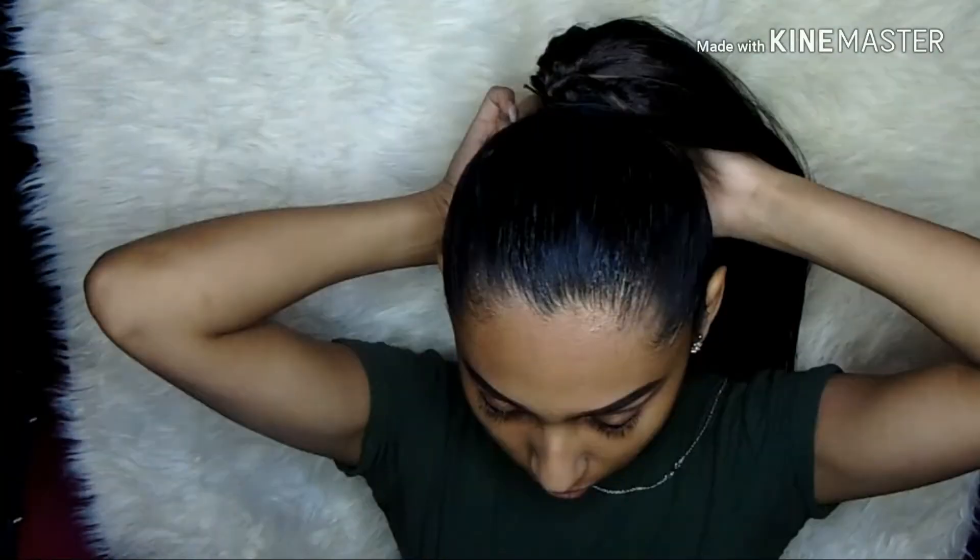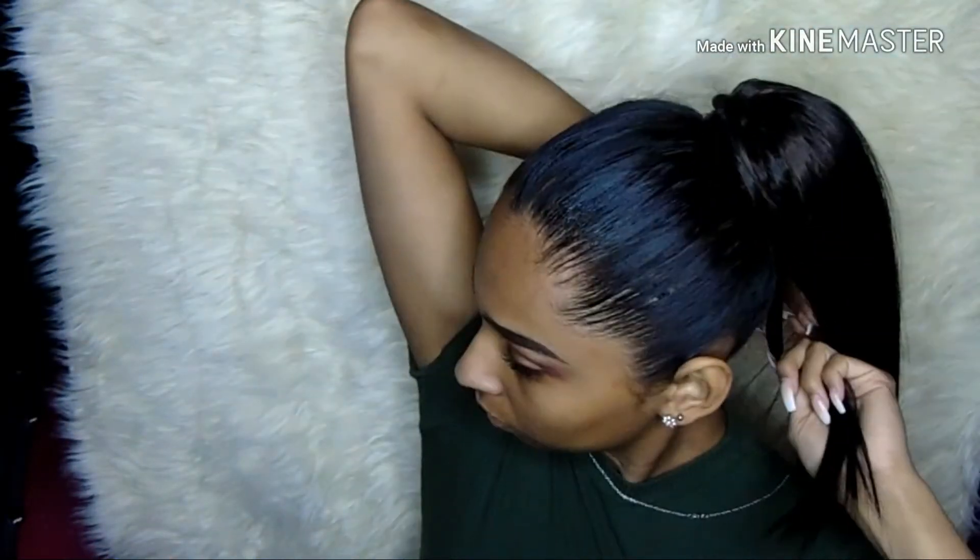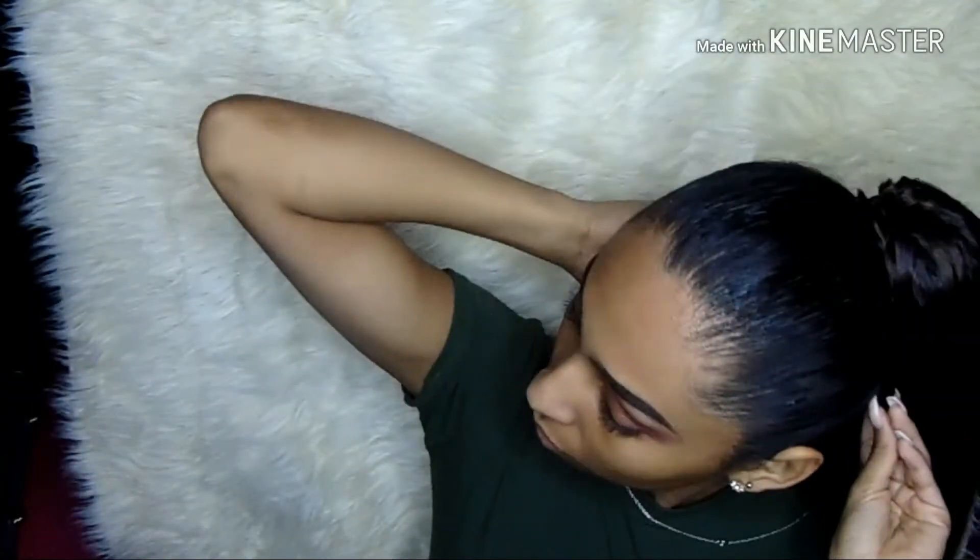I'm just going to bobby pin it in place. I was very scared it was going to fall off while I was dancing, but it felt pretty secure after I put a bunch of bobby pins in there. You can totally tell the top of the ponytail is fake, so I'm going to use a strand of hair from the bottom and wrap it around — like so — and then bobby pin that in place too.